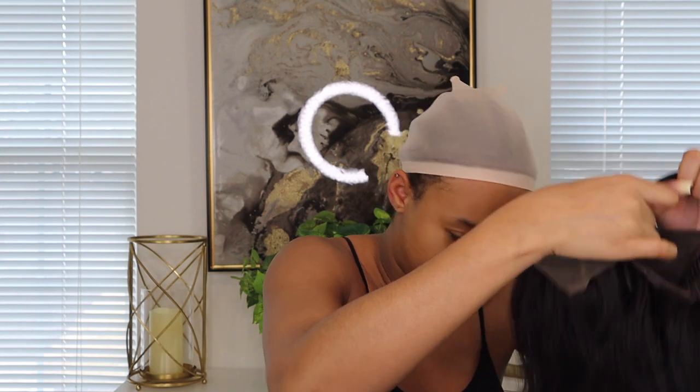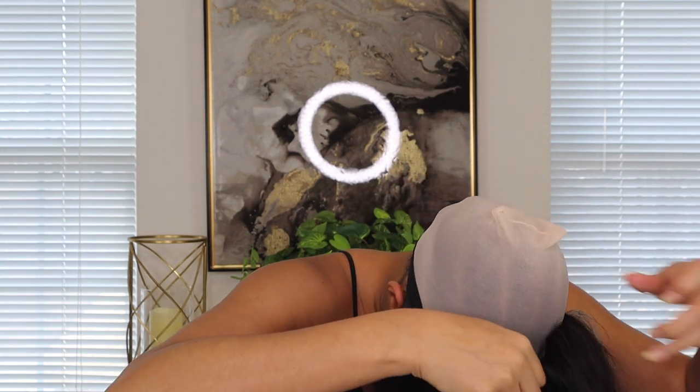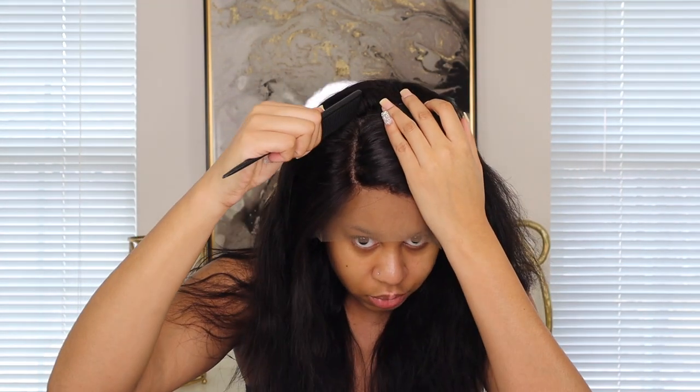We're going to try this on — let's see how it fits. You put the band on first and then just bring the rest of the wig back. It fits pretty good, just a little bit of space in the back. It looks crazy right now because nothing is laid yet. I want to do a side part — I might do it over here — so I'm trying to part that out and get it together.